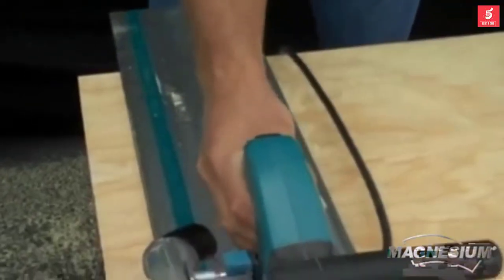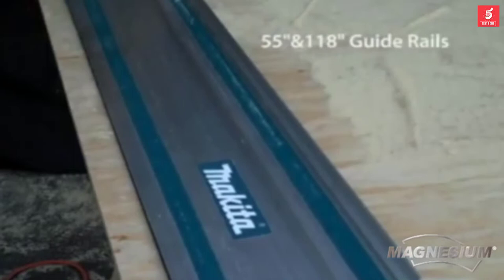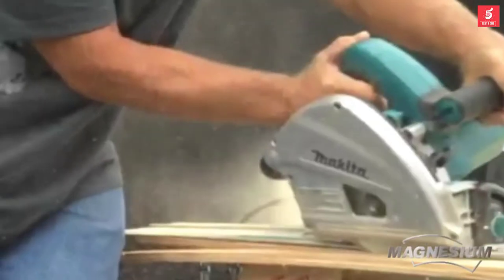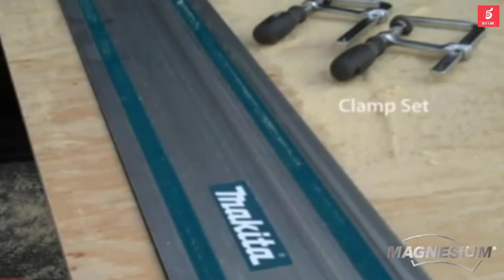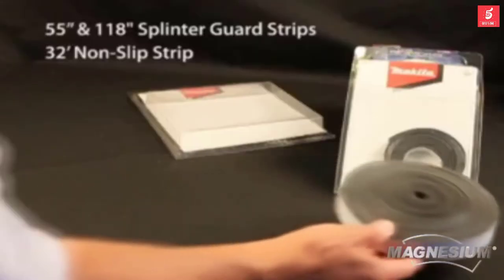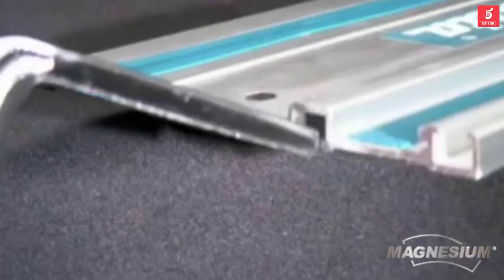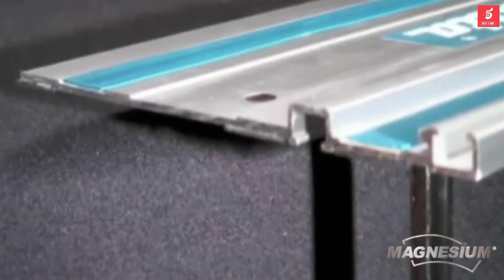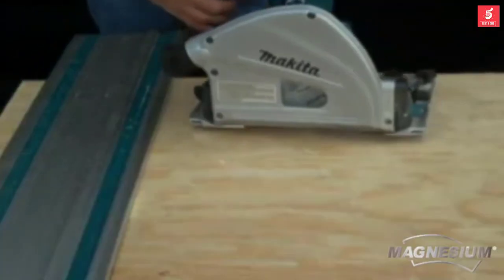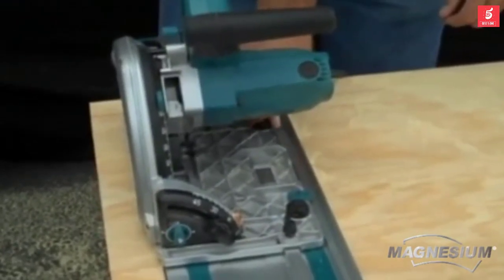At the heart of the system is the optional guide rail that accommodates the saw's base with zero play. The durable aluminum rails are available in 55 and 118 inch lengths for either cross-cut or rip cuts on a variety of sheet materials. The Makita guide rails also accommodate other saw brands. Along the end of the guide rail is a splinter guard strip that serves as an exact cut line. The replaceable non-slip strips on the bottom reduce shifting while cutting. Simply slide the optional clamps into the T-slots on the bottom of the guide rail, securing them against the workpiece.